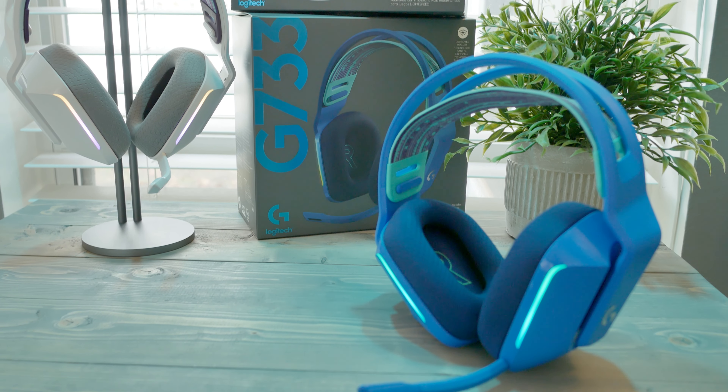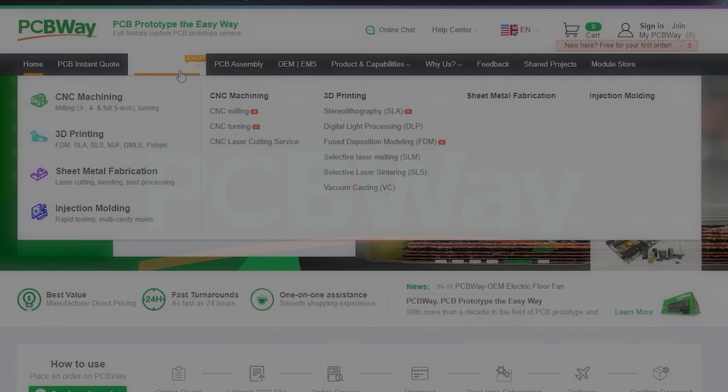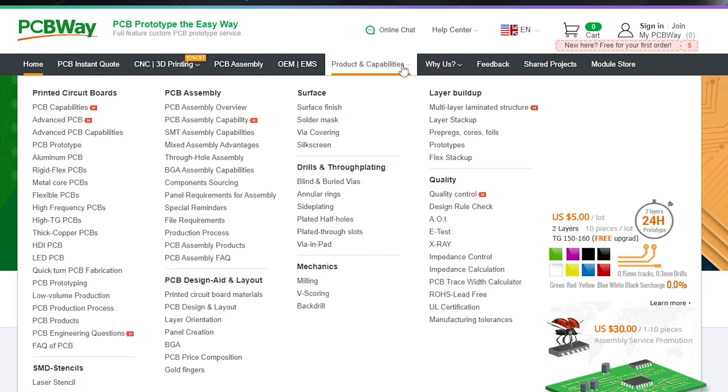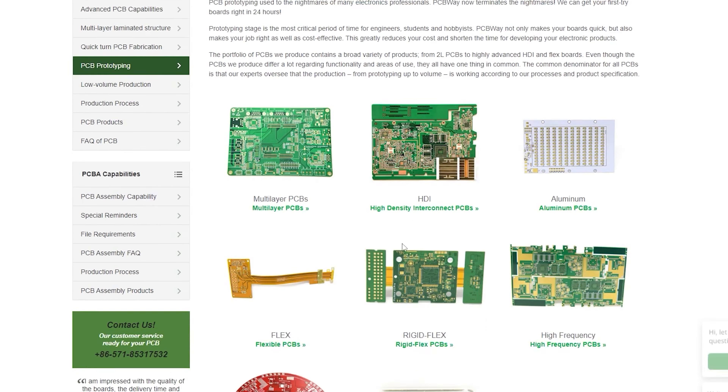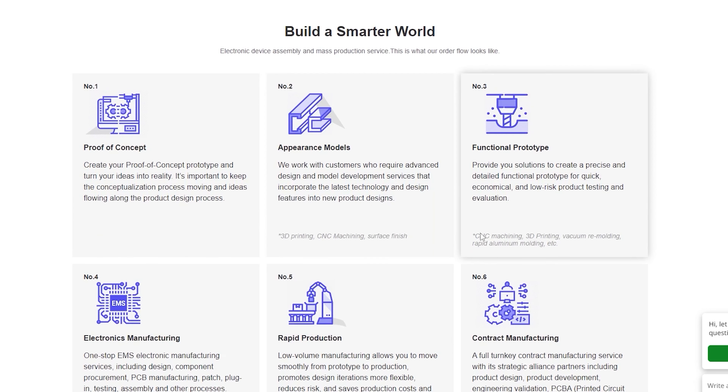Before we get into that, a big thanks to PCBWay for helping make these videos possible. If you have a project in mind, be sure to swing by and check out their massive menu of offerings — anything from CNC work and 3D printing to blank-slate PCBs. PCBWay offers a lot of services to help get your start. There'll be a link down below, so don't forget to check them out for all your project needs.